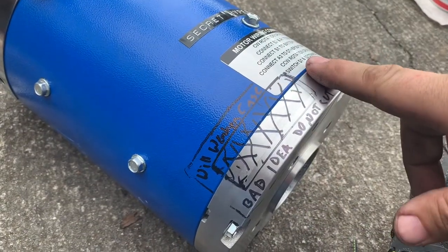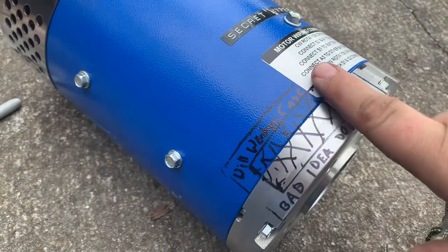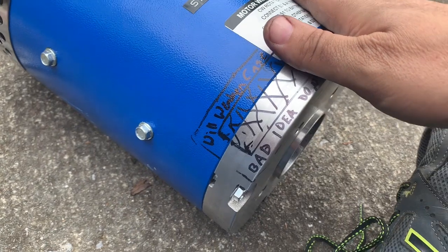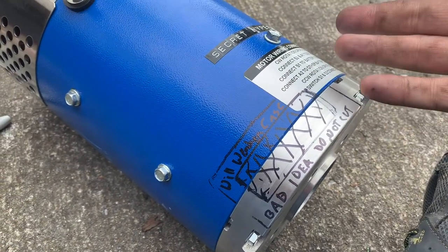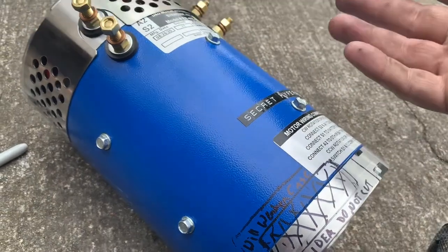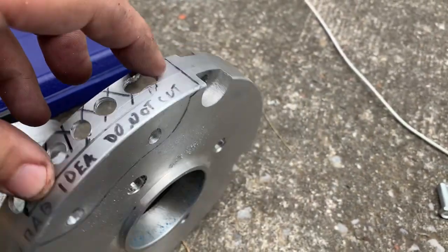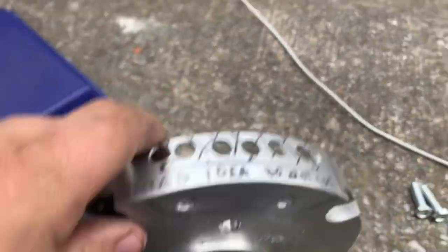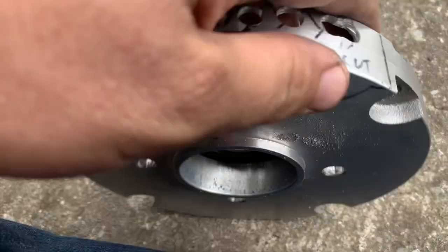Basically the consensus is do not cut — it's a bad idea. It'll weaken the case. So I'm going to leave it as is. People at D&D Motors said it would be fine unless you run up to 72 volts, then you'd need forced cooling. It seems like the motor plate itself is fine — it's just that the casing itself should not be cut into, or else you'll weaken the structure of the motor.